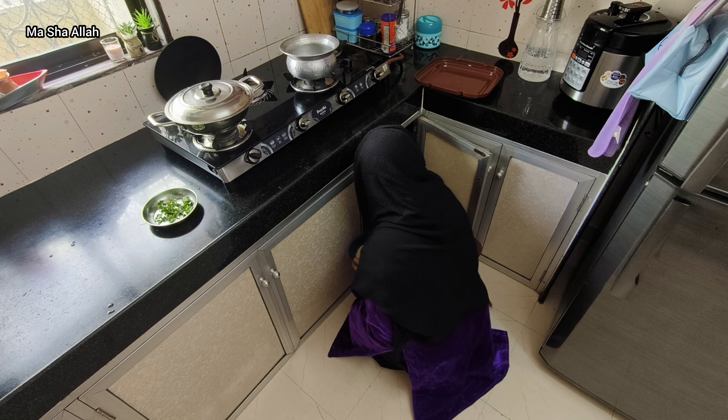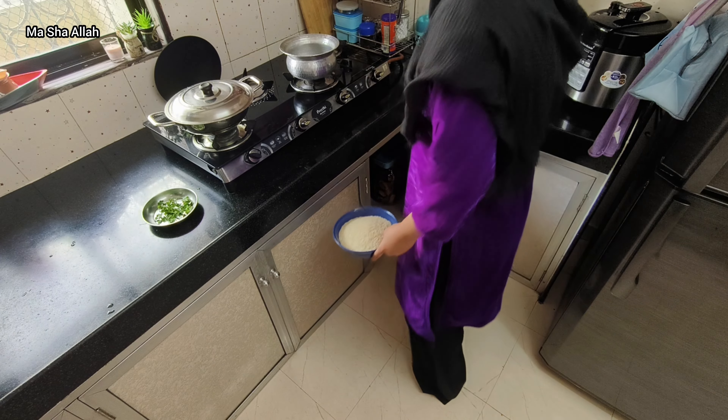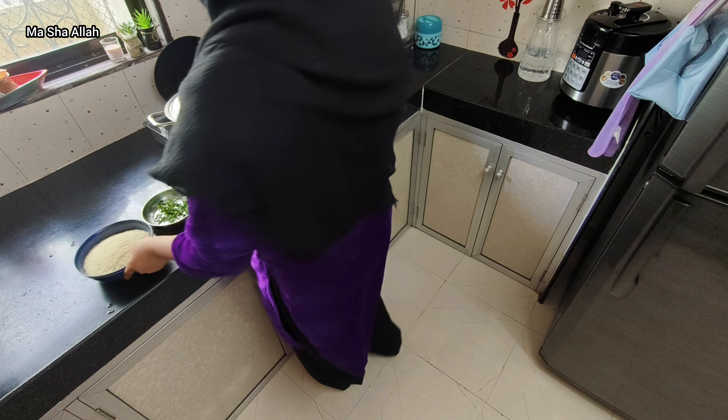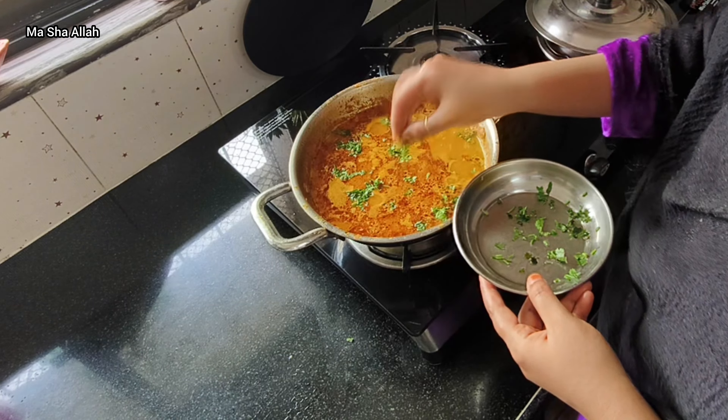I also had to put some bread in the tray. I gathered some items and later I made roti to go with the curry.